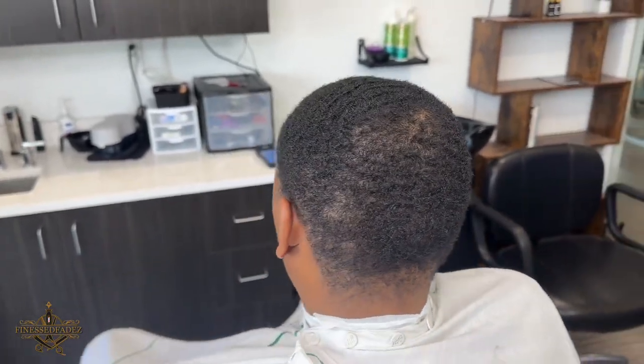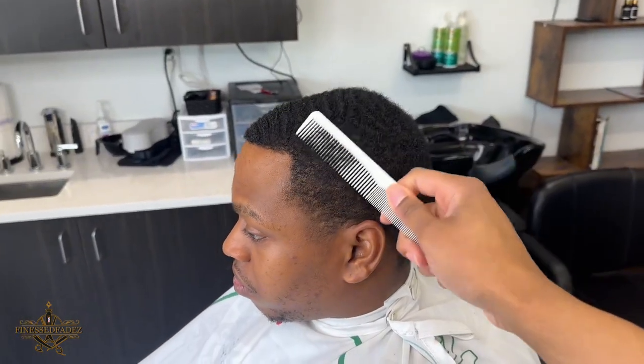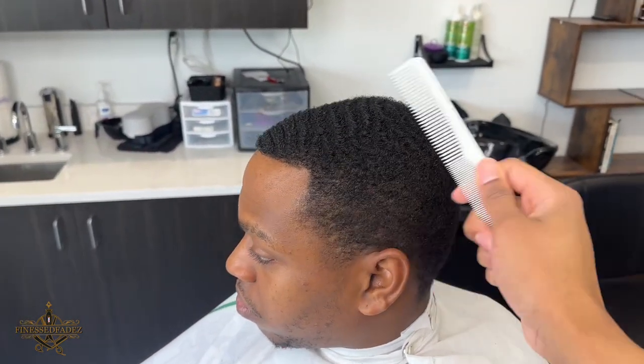What's going on YouTube? I'm back at it again with another video and today we have a high taper tutorial. So without further ado let's just hop right into it.